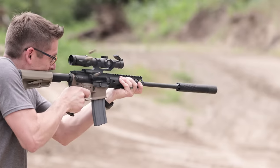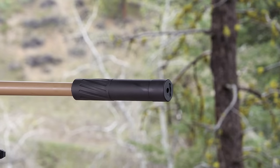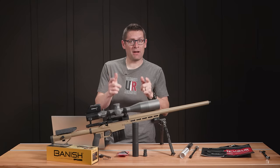Here on Ultimate Reloader, we've shown the Banish 30 from Silencer Central. In this video, we're going to talk about the Banish 30 Gold, which is not just a suppressor — it's an entire package.